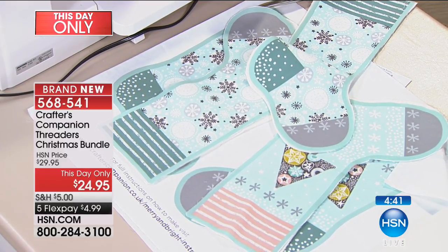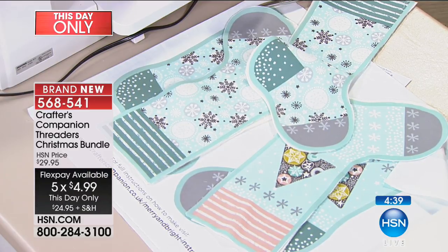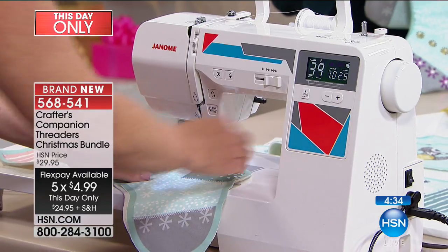This is a this-day-only price of $24.95. We only have 700 of these to go around. And don't forget with the five flex payment it's $4.99.